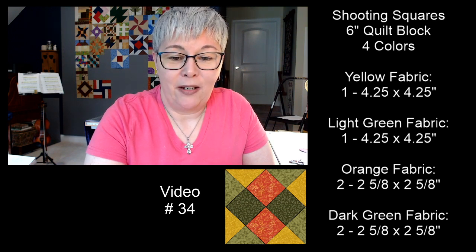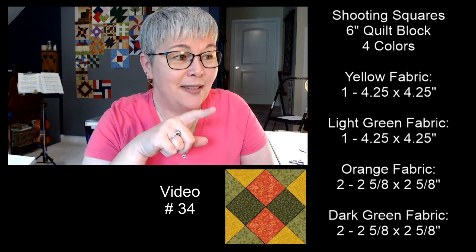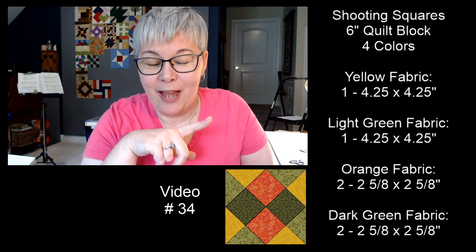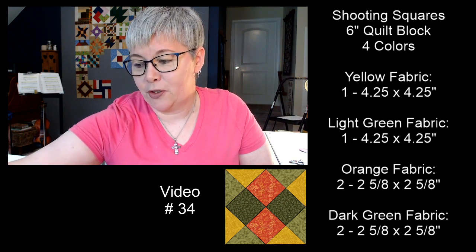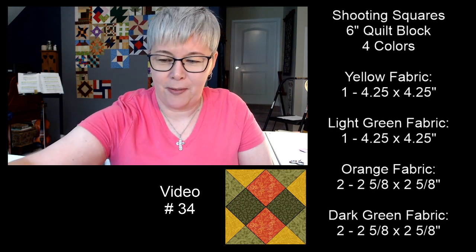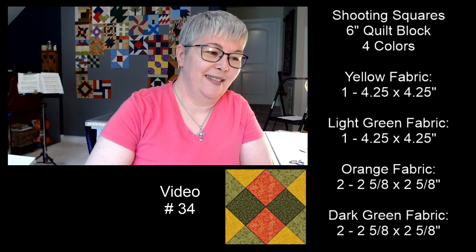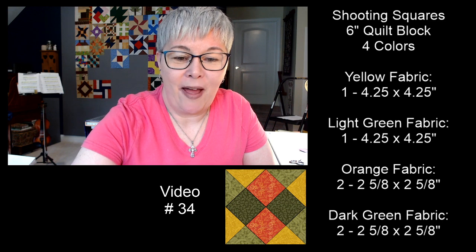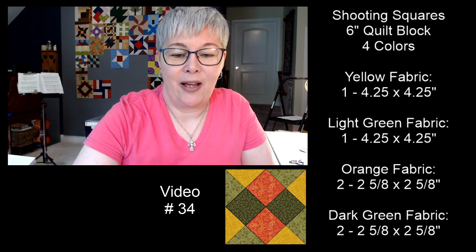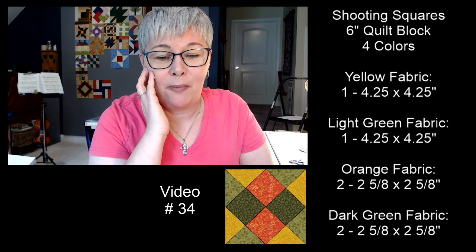I'm hoping you can join me tomorrow about the same time here on YouTube. This is the block we're sewing and we're going to do it live — it'll be the first time I've made the shooting squares block. I look forward to seeing you then. I hope you all have a fantastic afternoon — I don't take your time for granted. Thank you so much for spending some time with me.